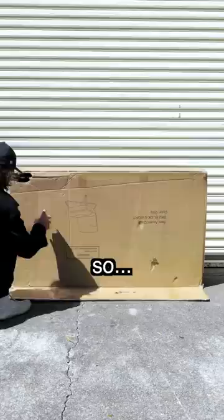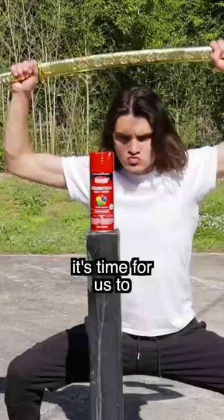And this is obviously stupid dangerous, so I'll be completely emptying the can in order to depressurize it and significantly reduce the risk. And now that that's done, it's time for us to figure out what's actually inside.